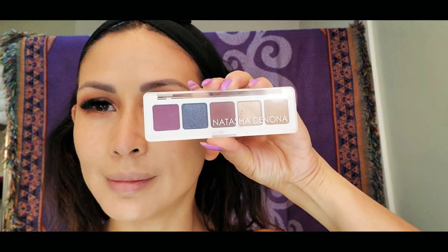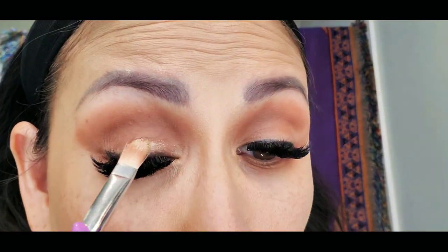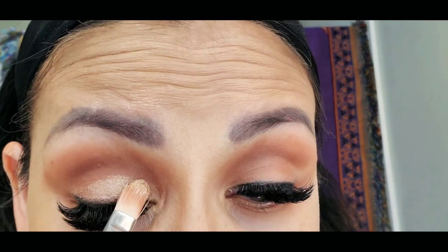For a nice shimmery look for my eyelid, I will be using the Natasha Denona, and the shade is Linen.